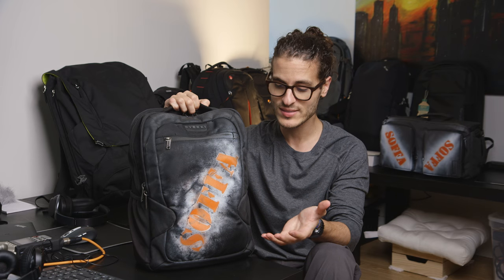Today I'm reviewing a Verki Studio backpack. I've had this bag for over three years and for good reason — it's a well-crafted, well-designed, small compact bag.